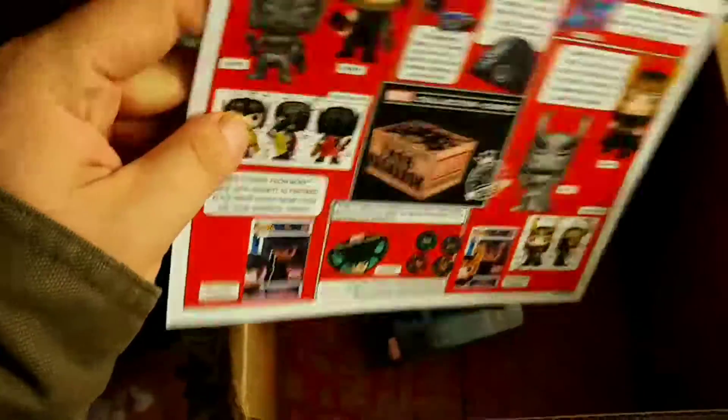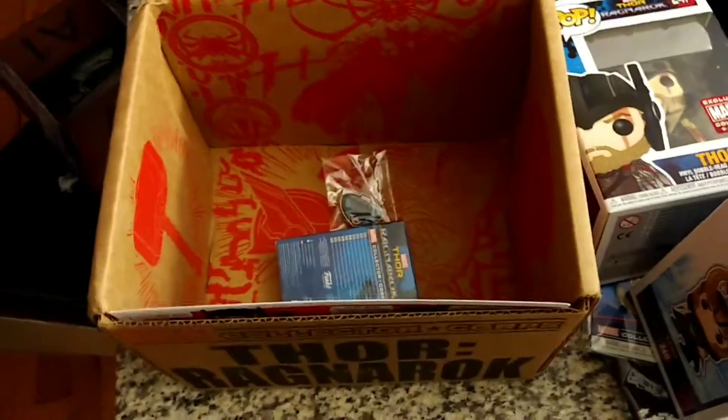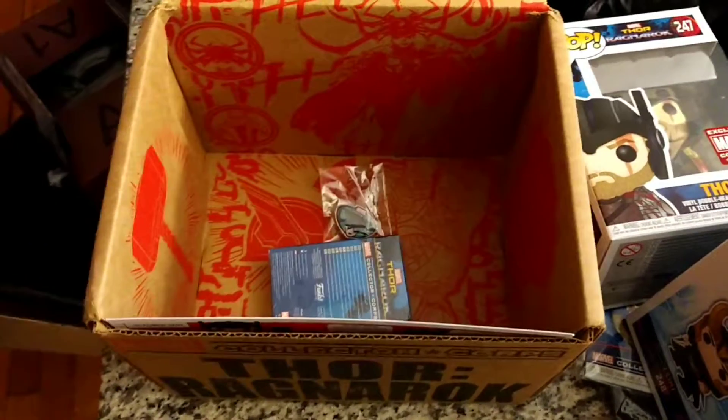Well, that's this month's Collector Corps box. Like I said, it's smaller than average, but it's actually got a lot of stuff in it. I'm impressed with two Pops and a spinner. Have a good one from Mordecai and Geek Dad.